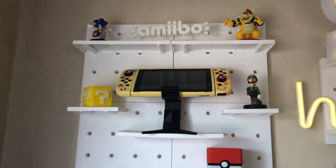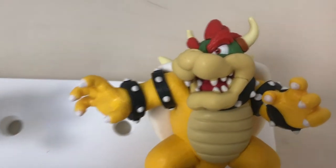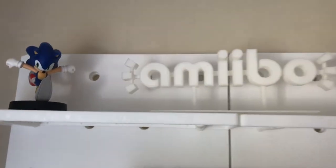Let's go to the top first. There's an Amiibo sign in the middle, top middle — my mom bought it online, I think from Lazada or Shopee. On the right, we have Bowser, my Amiibo. And on the left, that's actually a new addition to my Amiibos, which is Sonic. You may not have seen it yet in my Amiibo collection video, because this is a new Amiibo.